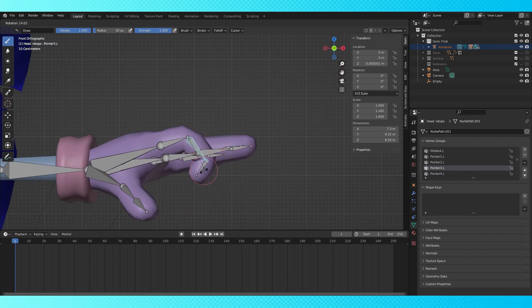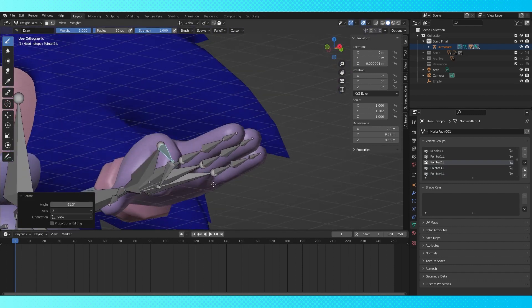Surprisingly, I like how the fingers are deforming. It's actually quite good considering I didn't really dedicate knuckle joints on his geometry.